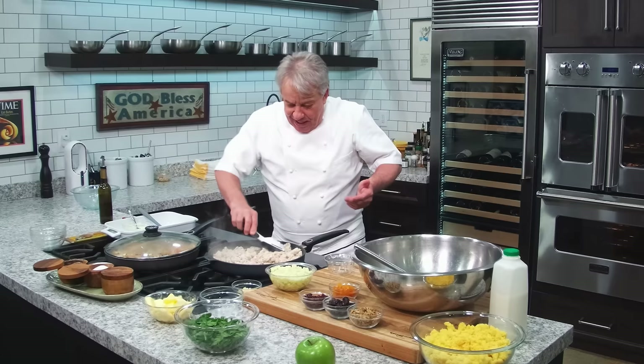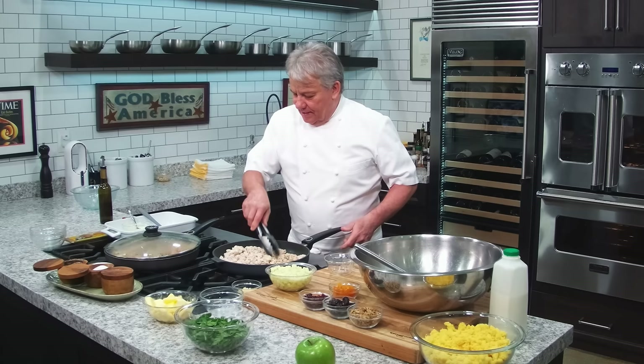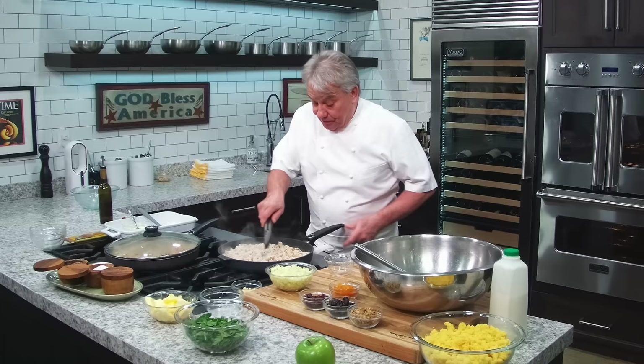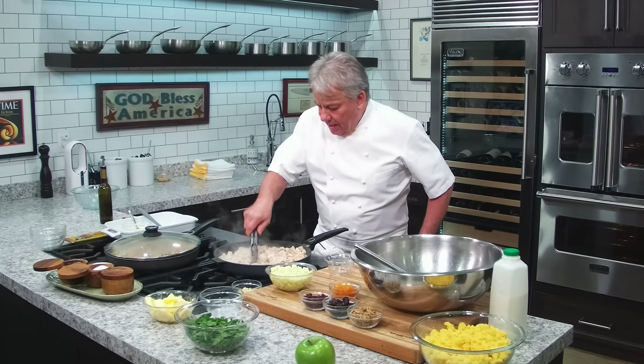Cooking Thanksgiving stuffing — this is not like that box stuffing, whatever it's called. This is going to take your stuffing in a whole different direction. I promise you, you make my stuffing one year, you will never go back to the box thing. We're going to get everything golden brown, cook those vegetables. Keep an eye on them — I still want a little crunch. When it's beautifully golden brown, we're going to put everything in the pot.